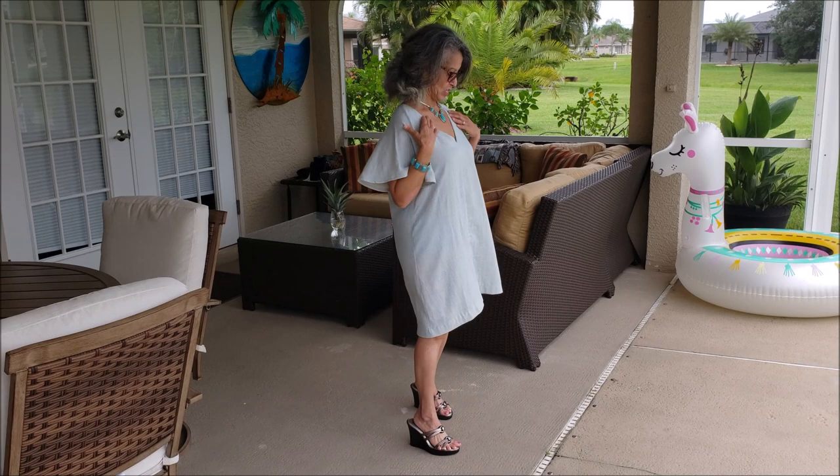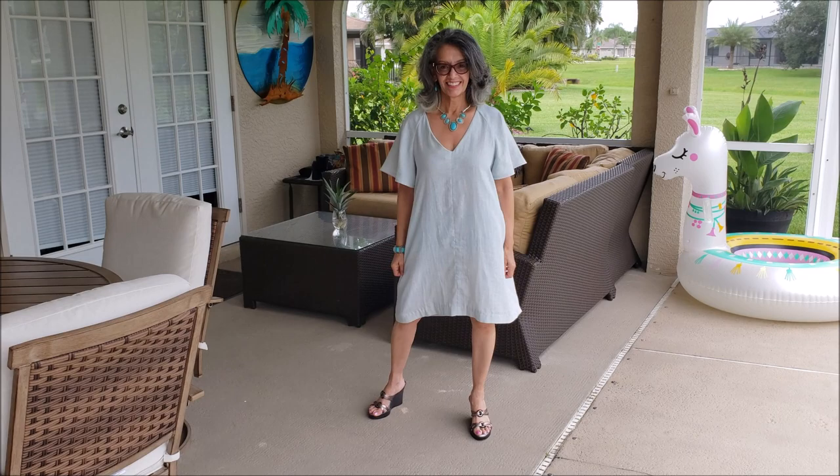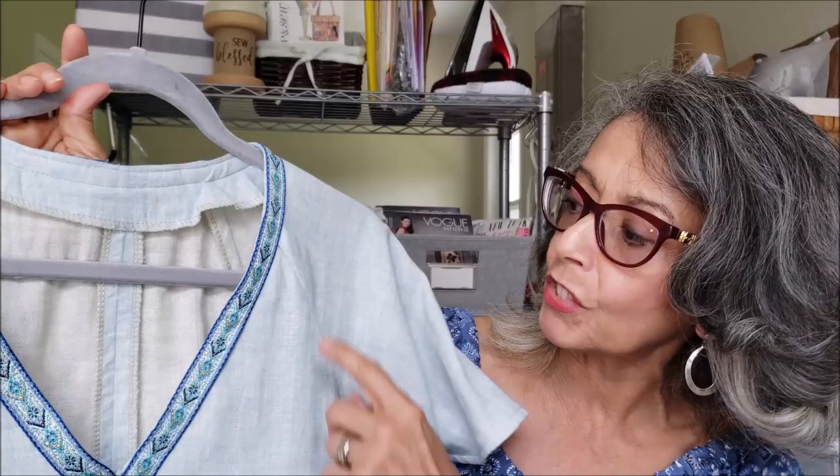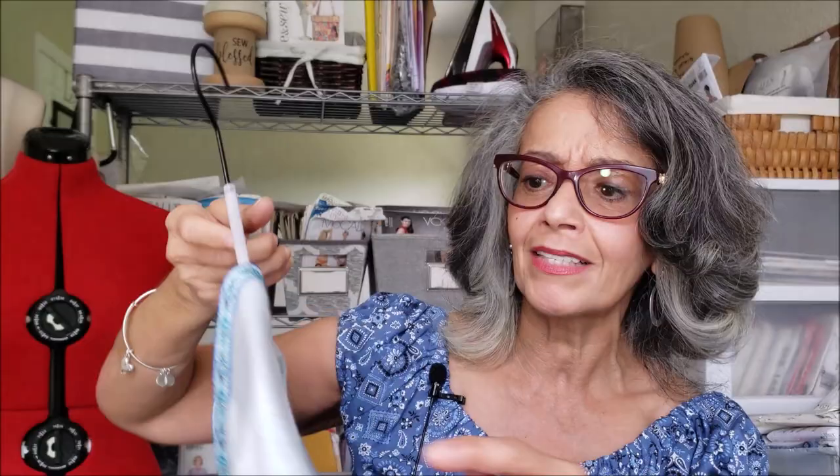The fabric I chose was a double gauze that was sent to me by Metro Textiles New York. It is really a yummy fabric up against the skin — very comfortable, very cool. I have to admit that pairing this fabric with that pattern gave me a hospital gown vibe, so I put some trim in the front to kind of offset that. I do love the way the sleeves are done — they are sort of like a raglan style sleeve and I love the flutter of it. I really love the lightweightness of this dress. It is perfect for poolside.